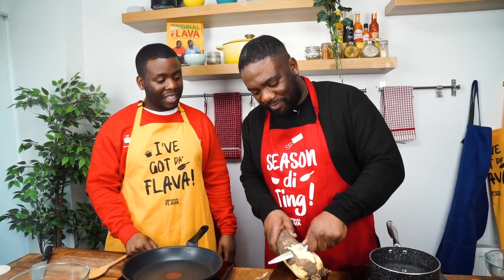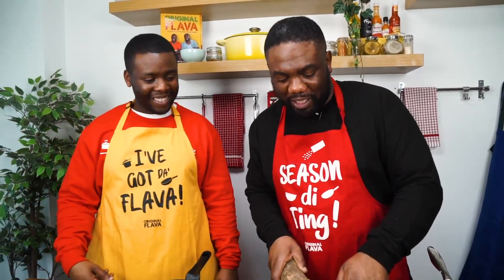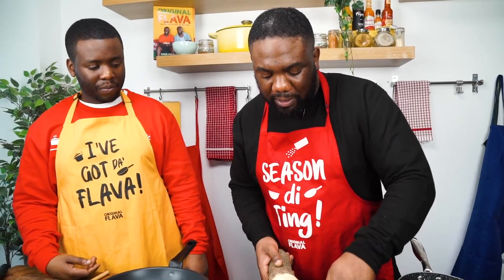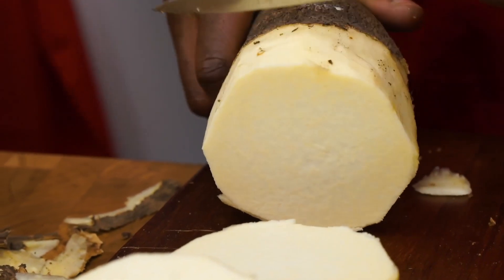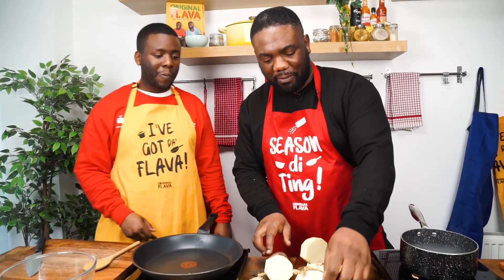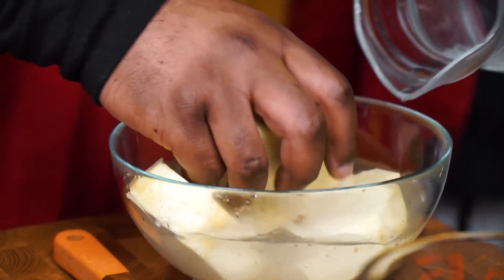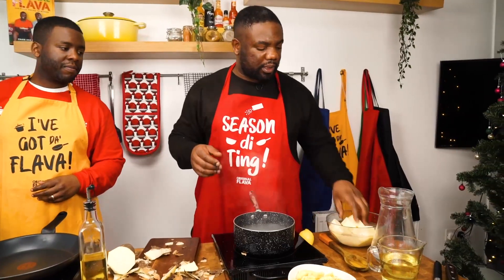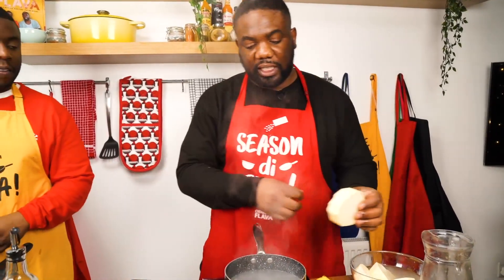I realise this is actually yellow yam! Yellow yam is even better — it's a bit sweeter, a bit richer in taste, and it's mainly used in the Caribbean. Cut it into thick wedges. So I've got about four pieces here. What I want to do now is wash it — add a bit of water and give it a rinse. It also helps to add a bit of lime juice as well. This will help to keep the colour of the yam, because it can easily get discoloured, especially yellow yam. Then add it to the boiling water.